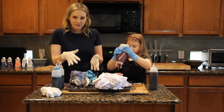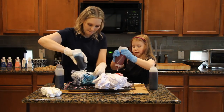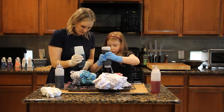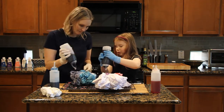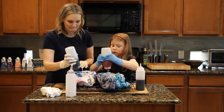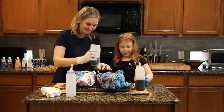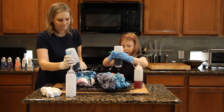Once you've soaked one side, just flip it over and do the same thing on the second side. Make sure you wear gloves because there's a good chance you could get dye on yourself — that's also why we're wearing dark colors. When working with kids, there's always a chance they'll accidentally squirt you with dye. Just make sure you put dye all over the fabric before moving on to the next step.